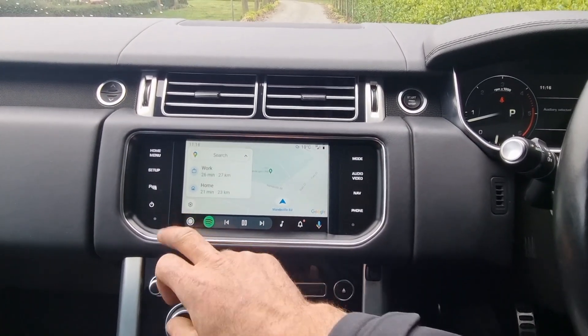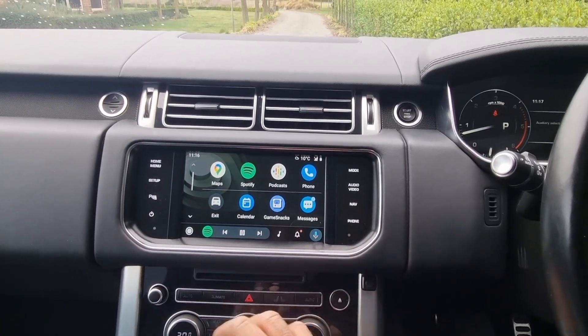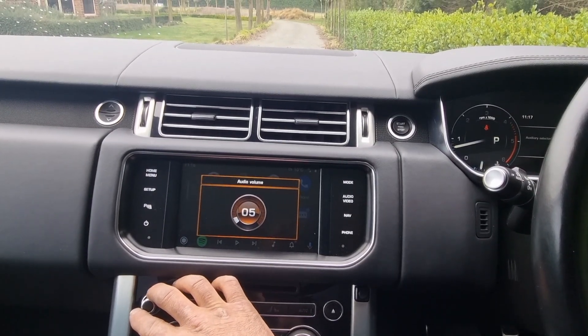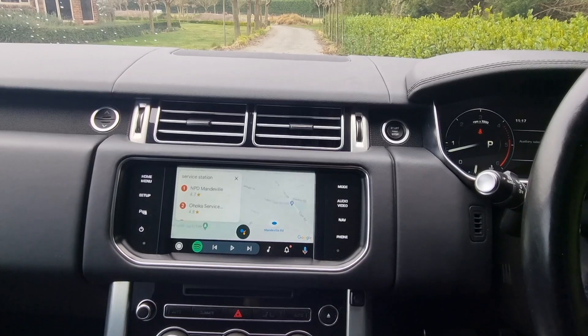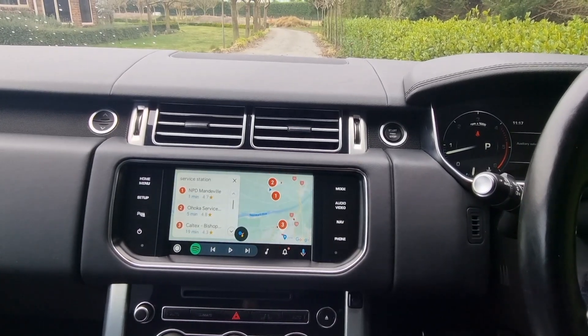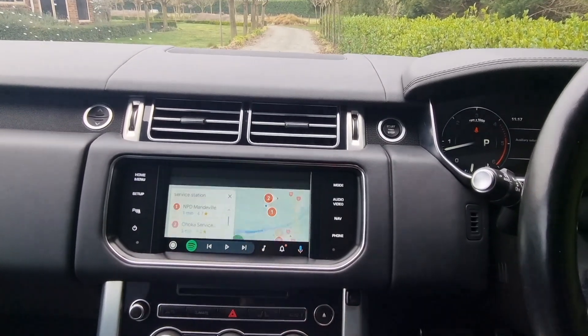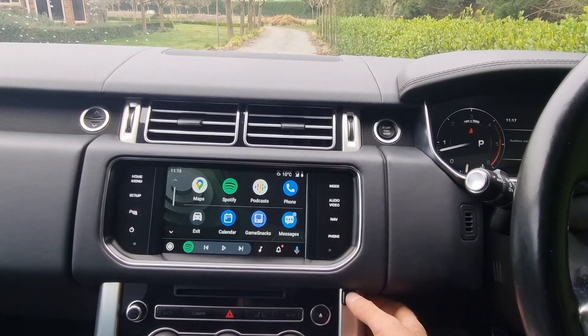We have all the features of Android Auto or Apple CarPlay, including voice control. So we can navigate to a service station — and all those neat features work as expected.